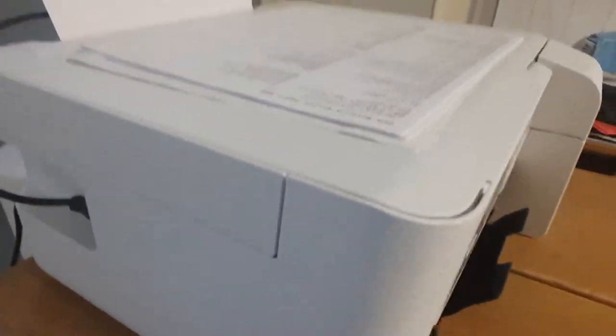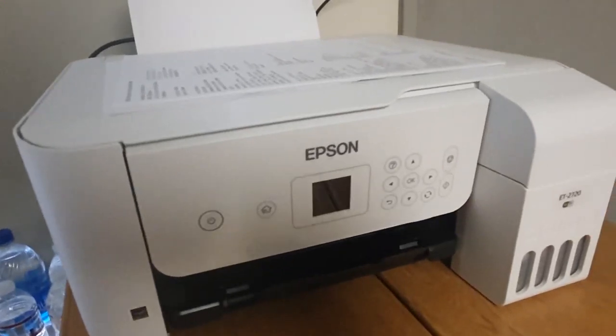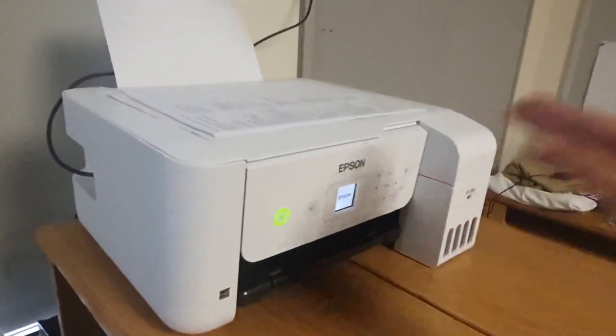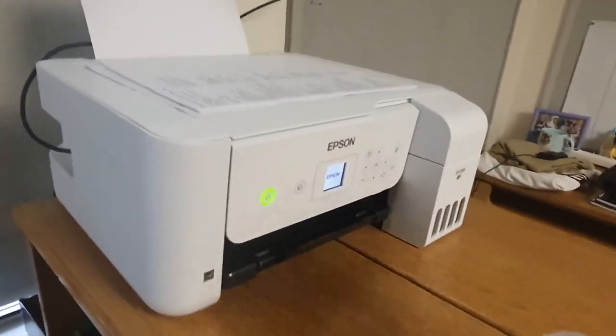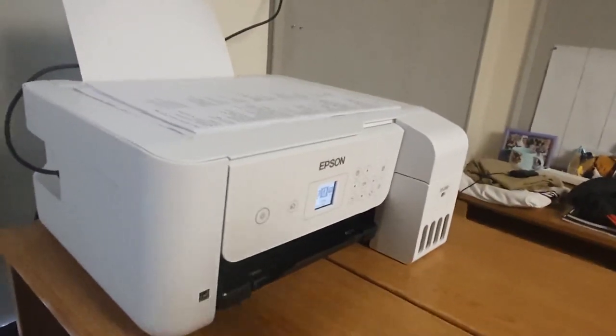This is the Epson ET2720 EcoTank printer, and I think this is the best printer you can buy for college. It's not a very big printer, not very small either, but I think it's decently small enough that you could probably very easily fit it into most dorm rooms.